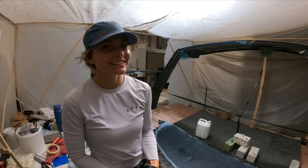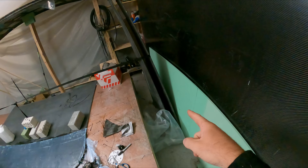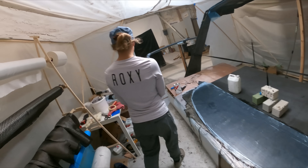Getting close, getting there — lots of details now. We need to make sure we get some conduit in there, but it's about time to close things up and make them permanent.